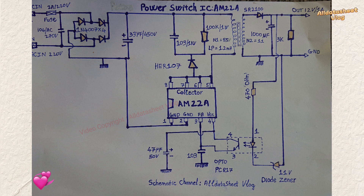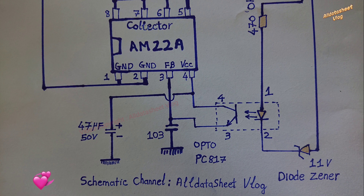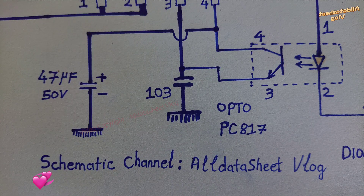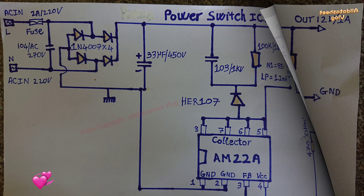AM22A chip is a dedicated low-power switching power supply control chip, widely used in power adapters, LED power supplies, induction cookers, air conditioners, DVD players and other small household electrical appliances. A switching power supply control chip is an integrated circuit used to control the operation of a switching power supply — a type of power supply that uses high-frequency switching to convert DC voltage to a different DC voltage, or to convert AC voltage to DC voltage.